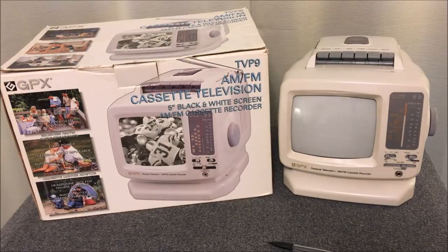Hi everybody, this is Data Bits, thank you for joining me today. We've got two exciting products to show you — these are vintage electronics. One is a GPX television cassette player and AM/FM radio, and although those exist in other forms, I had never seen one that looked like this. I've also got a Muzak system used for music on hold, and it is cassette based. So two products today have to do with cassettes.